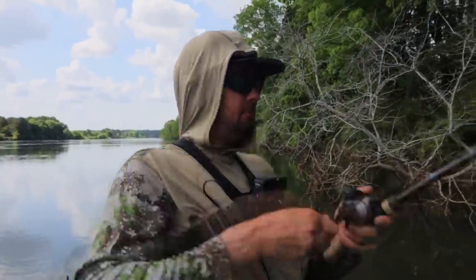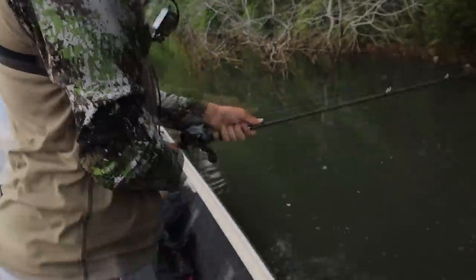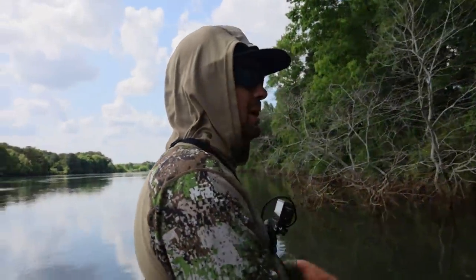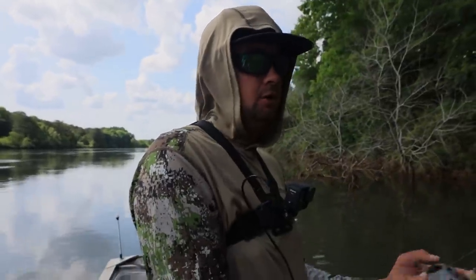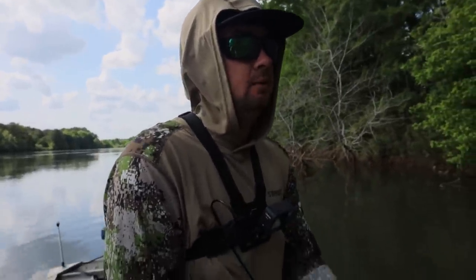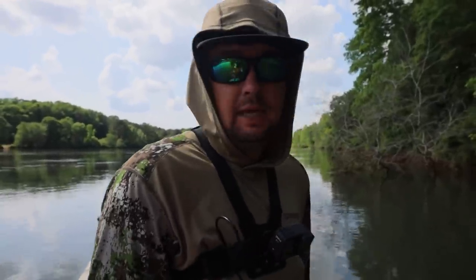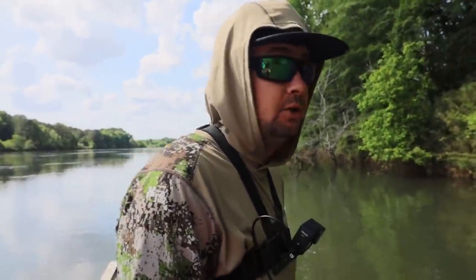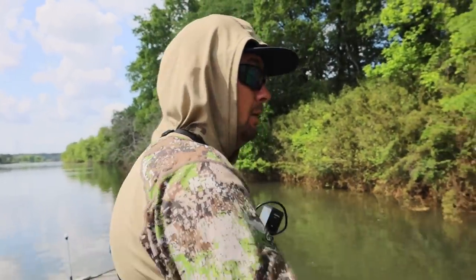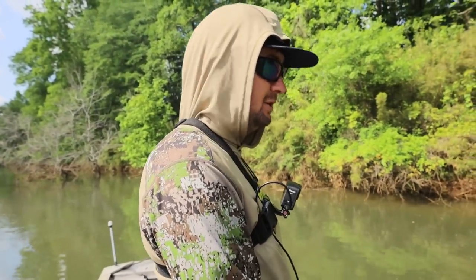Popper — pop or whatever you want to call it — small little topwater plugs. I just had one come way off the bank and he had it super deep and I'm still surprised he came off. For poppers, you can throw on braid, tie a mono leader to it, or straight braid — whatever you want to do. I've been throwing it on 15-pound test mono recently.